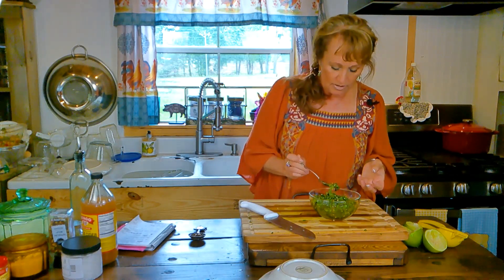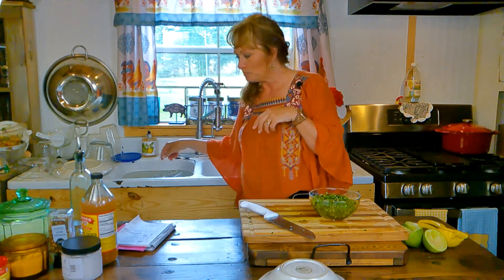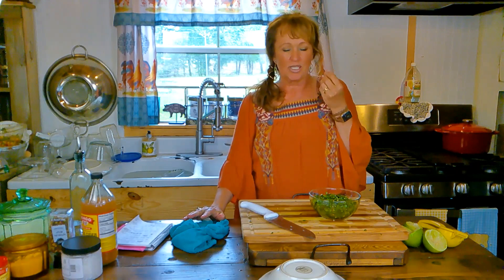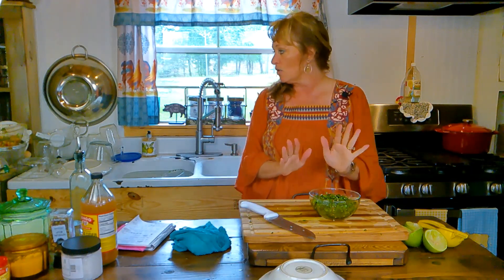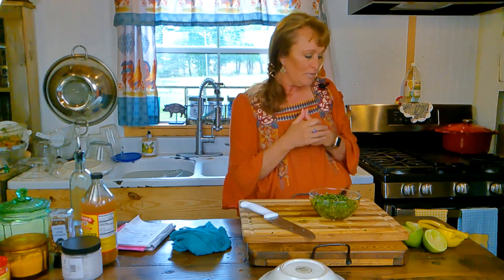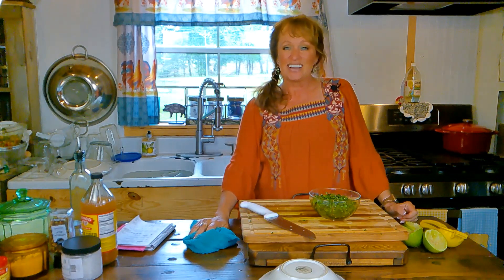Let me taste a little bit. Goodness gracious — even by itself it's wonderful! I can almost taste a grilled steak, a grilled pork chop, grilled chicken, anything with it. This is so good already. I'm going to get my brisket out of the oven to cool, and when John gets home we're going to dine outside and take y'all out there with us.